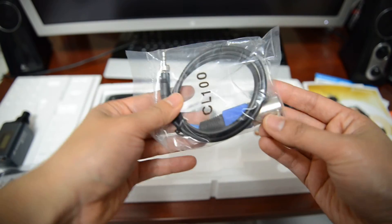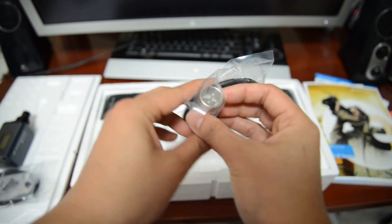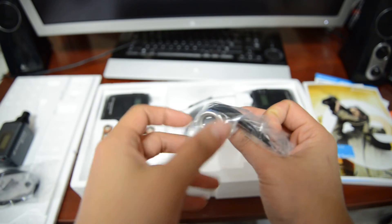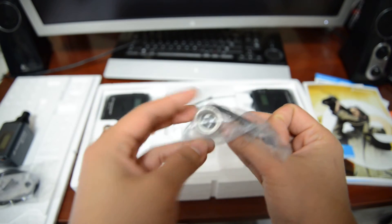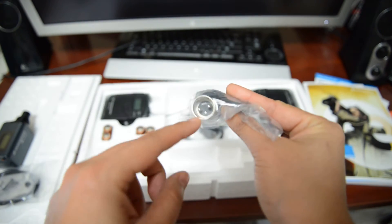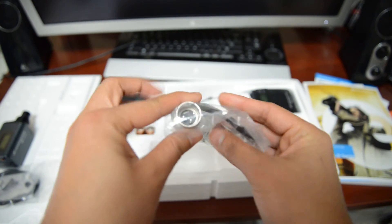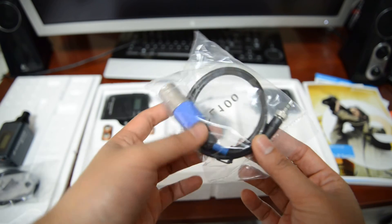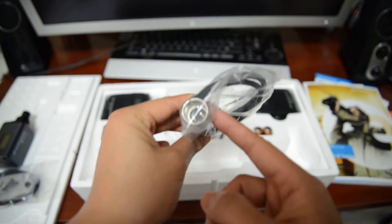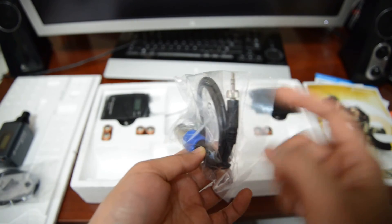We got some more cables. This is in case your camera doesn't come with a 3.5mm jack and comes with only the XLR connection. If it has only this connection, then this is what goes into the camera, and this one goes into the transmitter.